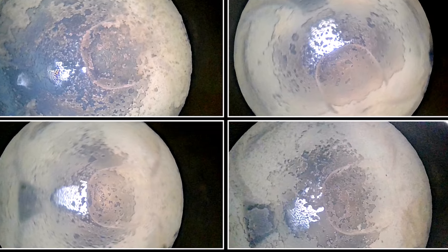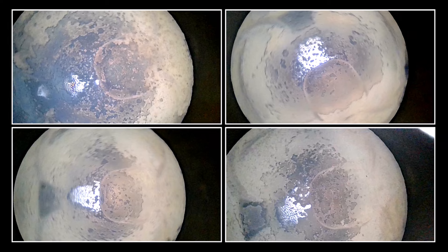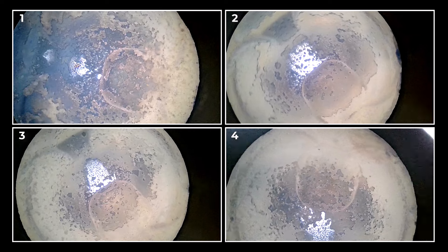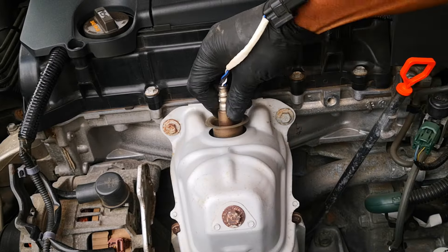As you can see, there's some exposure of some shiny metal. This is the hottest area in the combustion chamber and usually gets cleaned first, so it'll be interesting to see how much more shiny metal BG44K is able to expose with some spirited driving. Moving over to the catalytic converter, here's what it looks like.